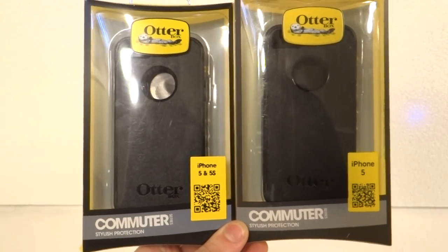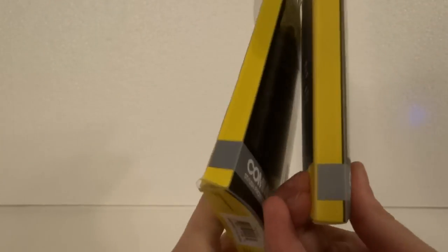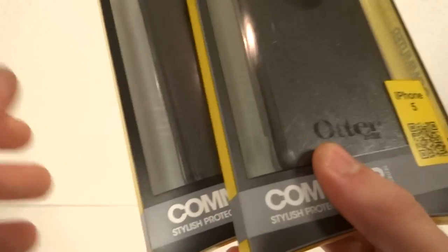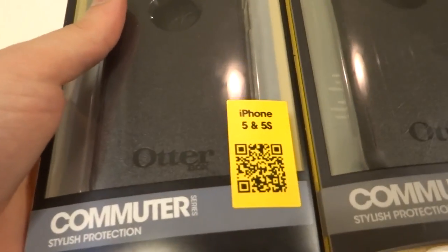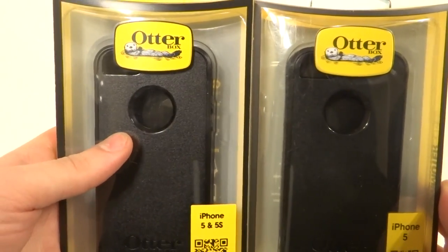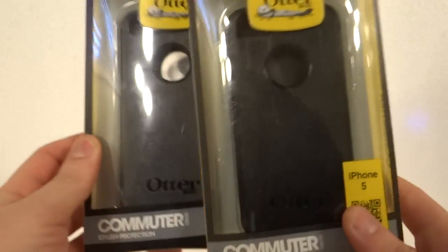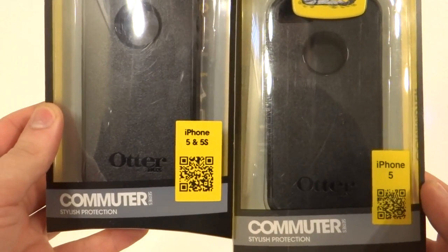Hey everybody, this is Kevin Hoda from StigmaSearch.com where we protect brands online by removing counterfeit listings or any listings that infringe on your intellectual property. So here we got two OtterBoxes right here — one's real, one's fake. This is the real one on my left side, fake one's on the right. This is the Commuter for the iPhone 5.